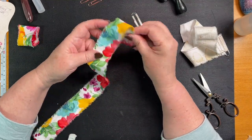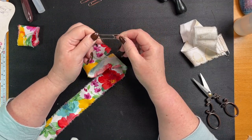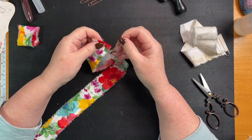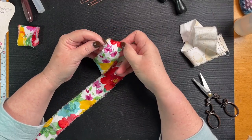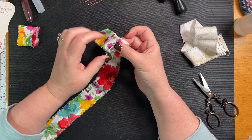So you see your paper clip — you've got the piece that's short, the open bit, and then you've got the long bit. What I did is I just started with the long bit, put it in like that.